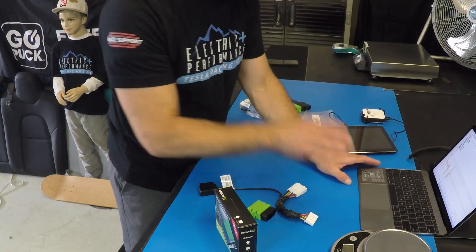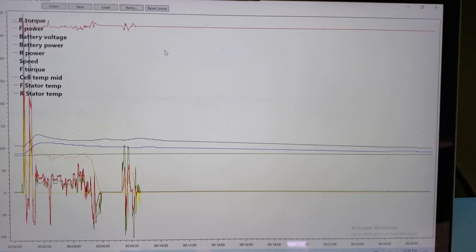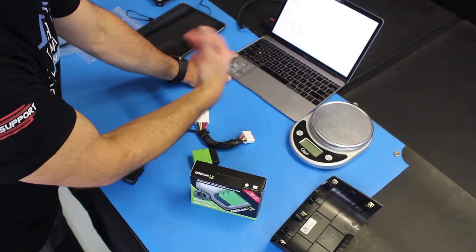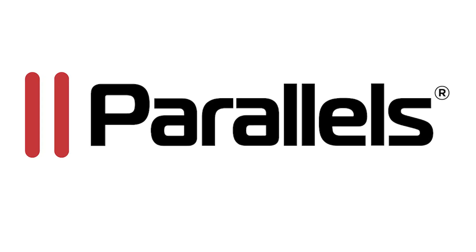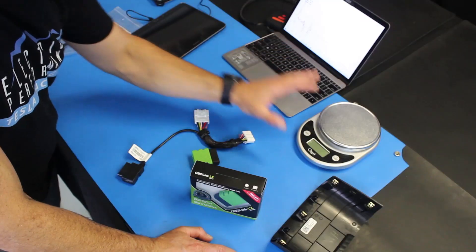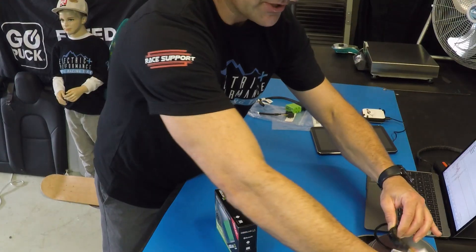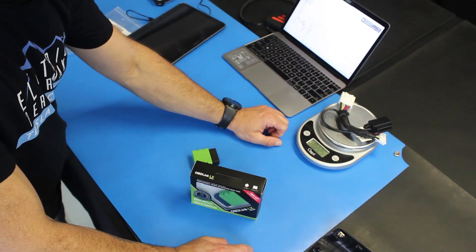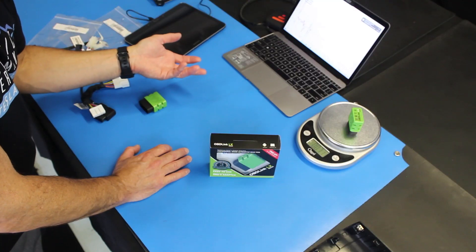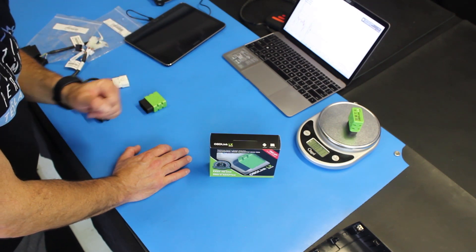There are different software suites to graph the data coming from the app so you can see what's going on. These are mostly Windows-based open-source applications, so on a MacBook you'll need something to emulate Windows hardware — I use Parallels, and I'll put a link below for Mac users. We also have a scale here because we want to know the weight we're adding since this is not an OE component. The harness adds 102 grams — that's 0.225 pounds — and the OBD Link comes in at just 32 grams. It's also useful for track mode to see where power is going and how to tune the suspension.